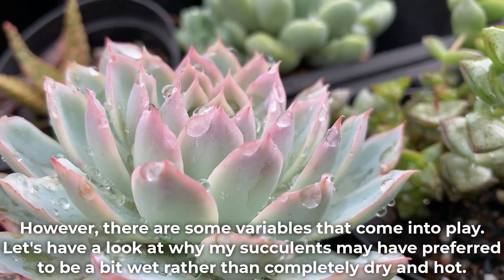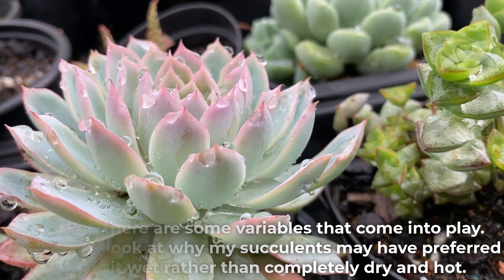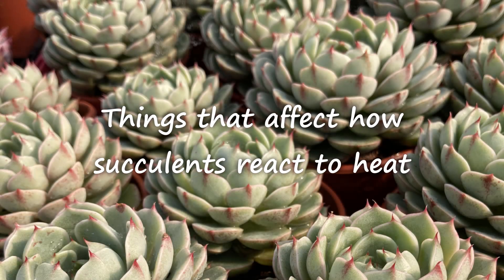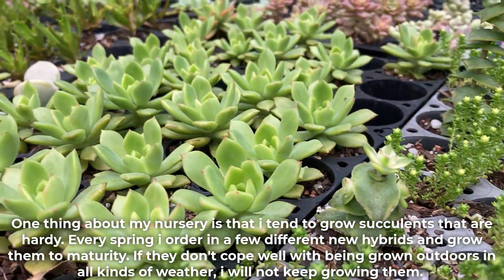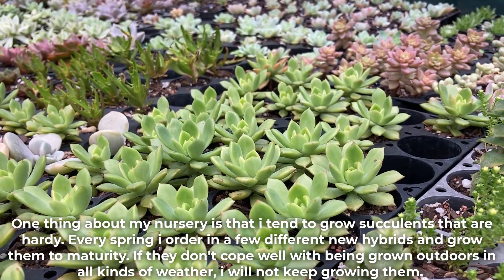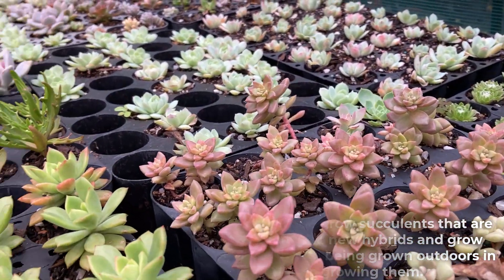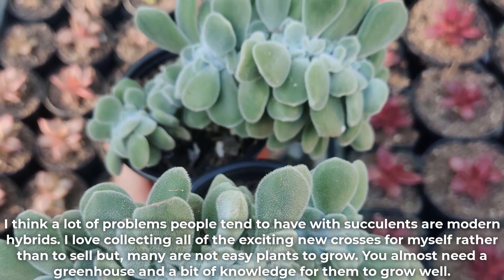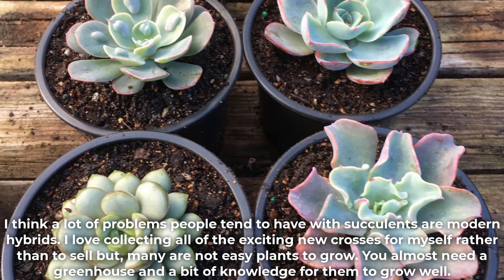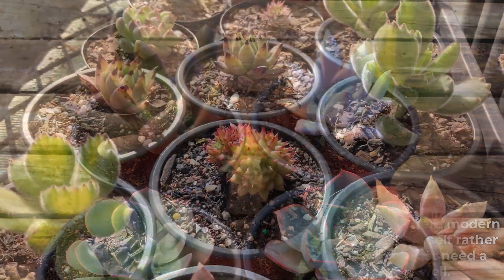However, there are some variables that come into play. Let's look at why my succulents may have preferred to be a bit wet rather than completely dry and hot. At my nursery I tend to grow succulents that are hardy. Every spring I order a few different new hybrids and grow them to maturity — if they don't cope well being grown outdoors in all kinds of weather, I will not keep growing them. So most of what I sell is already pretty tough, which helps greatly. I think a lot of problems people have with succulents involve modern hybrids. I love collecting exciting new crosses for myself rather than to sell, but many are not easy plants to grow — you almost need a greenhouse and some knowledge for them to do well.